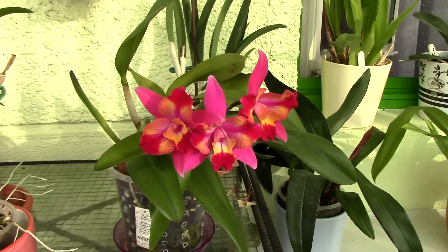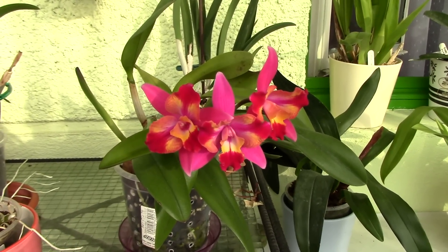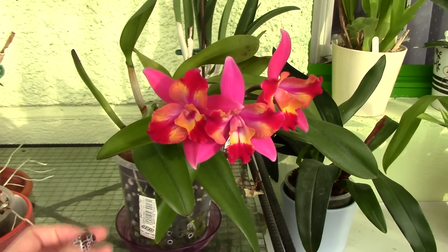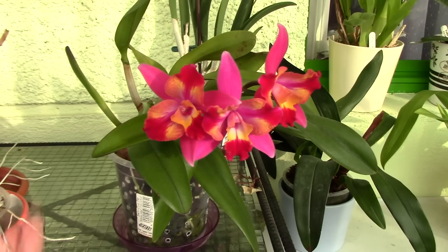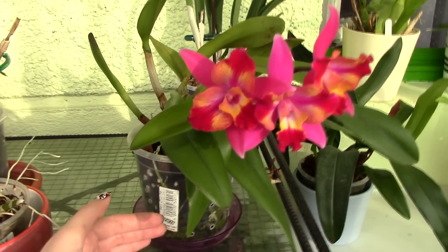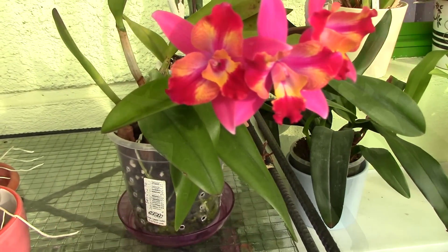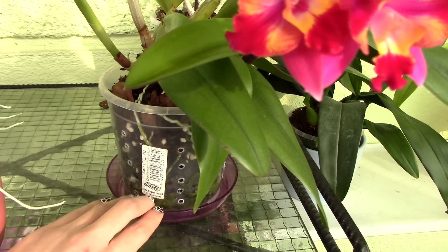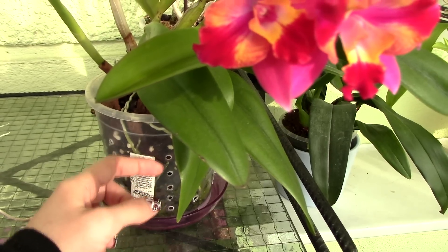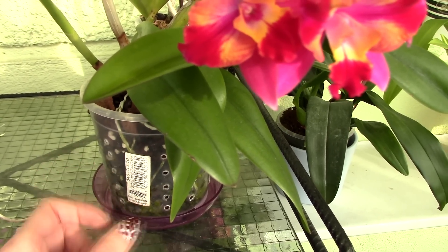If you're wondering how to prevent the appearance of algae in an orchid pot, it's quite simple — all you need to do is cut the light source. If you're dealing with an orchid that prefers to stay more moist, like a Miltoniopsis or an Oncidium, you can use a decorative pot around the orchid pot so light won't come through and promote algae growth. You can also provide ventilation holes, especially if your orchid likes to dry out between waterings — this will help avoid root rot and limit algae propagation and growth.